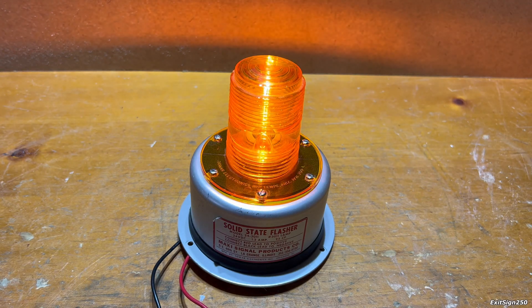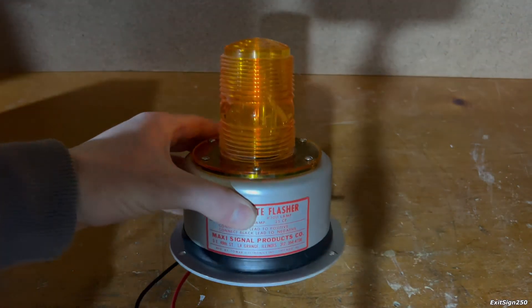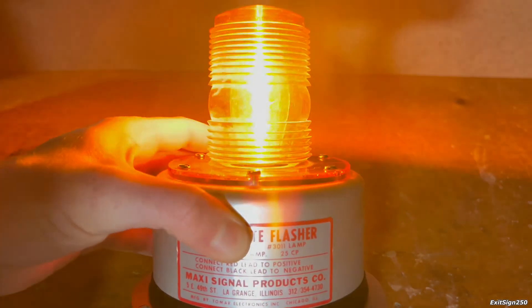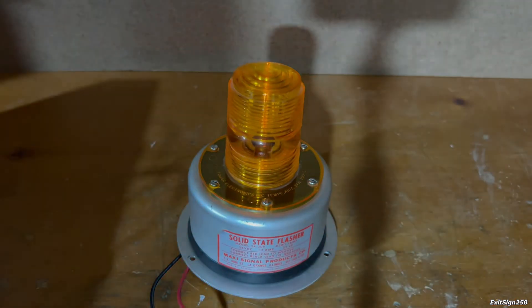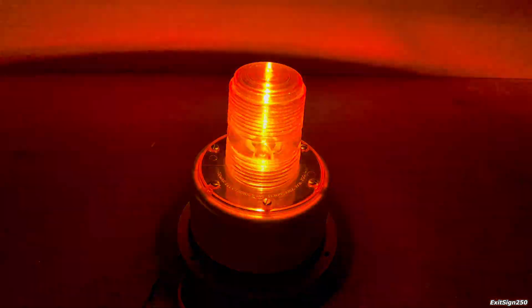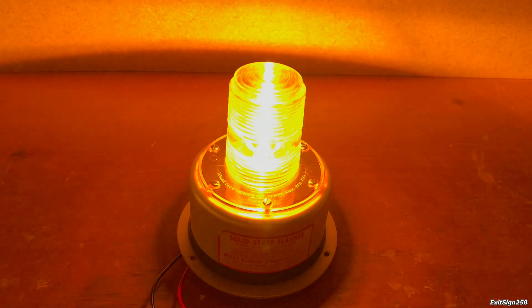It kind of looks dim, but let me turn off this overhead light. There you go — it looks a lot brighter now. Something I noticed: if you look at it from the side or even the top, it's really bright, but from other angles it doesn't seem as bright. I wonder if the plastic lens is molded in a way to make the light more intense at the side or top angle. You can tell it's flashing at a fixed rate — it's not a random flash — so I think there's some electronic component in there timing it.